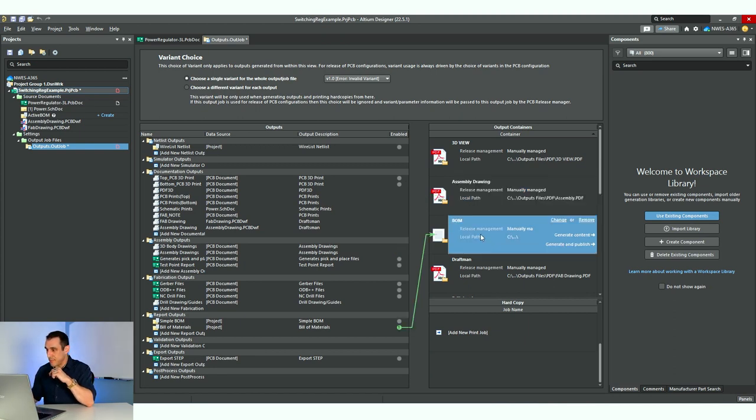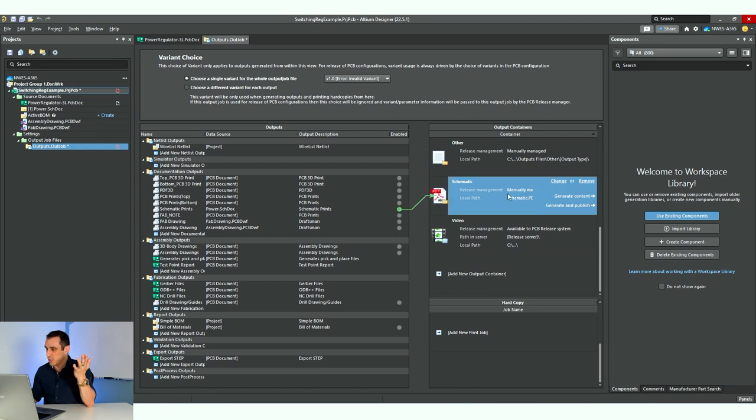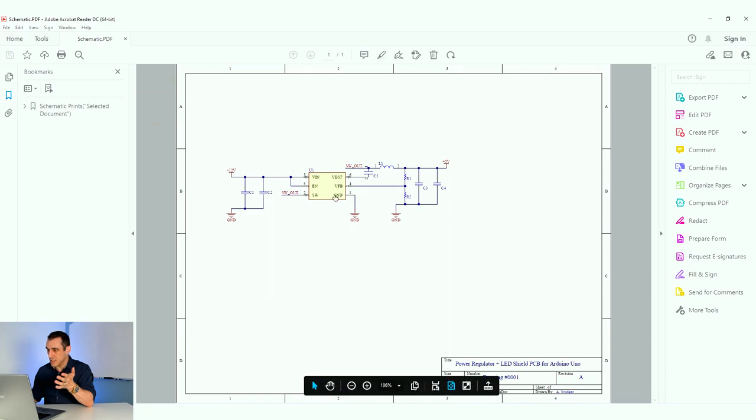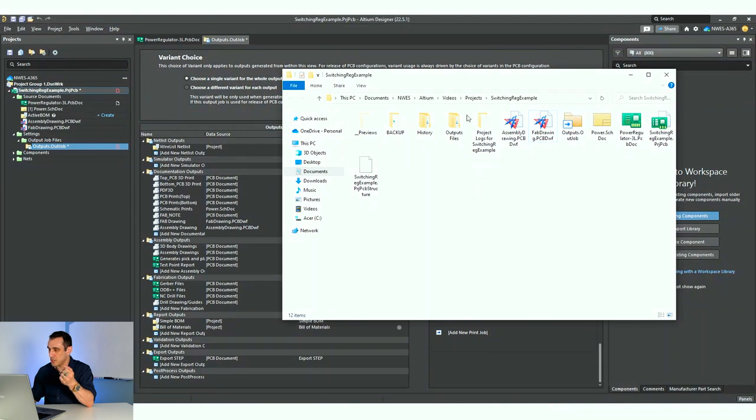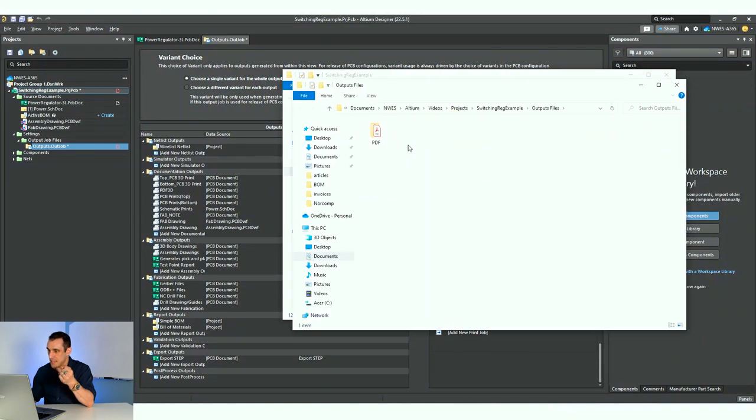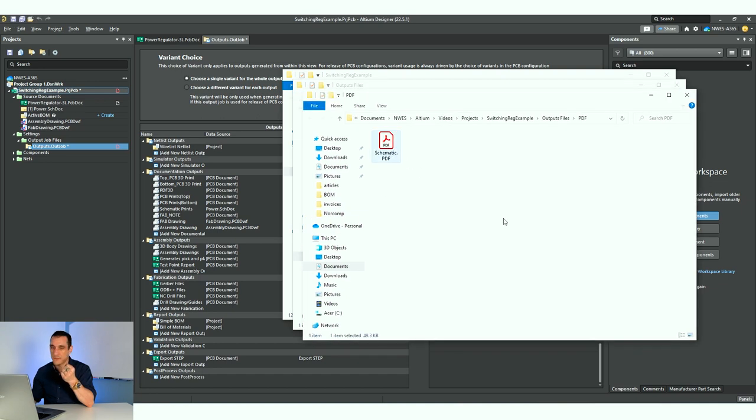Just as an example, let's do the schematic real quick. Now that I've dragged it in, I can hit 'generate content' and there it is — it's generated my schematic. If I go over to the project folder, you can see it's in this outputs folder and then PDF, and there's the file we just created: schematic.pdf. Simple — all we had to do was copy a file over. We don't have to manually enter in everything.